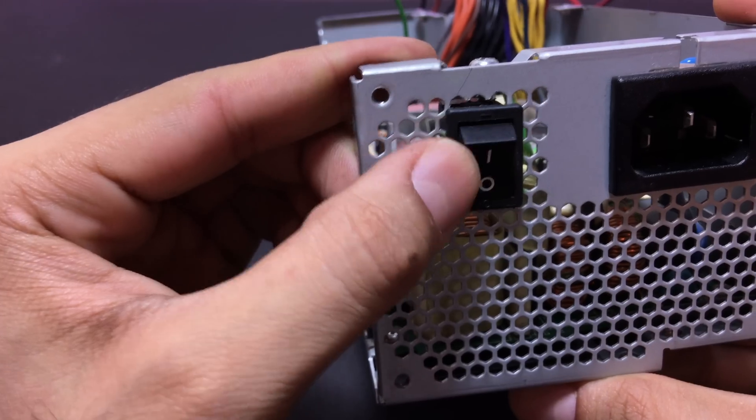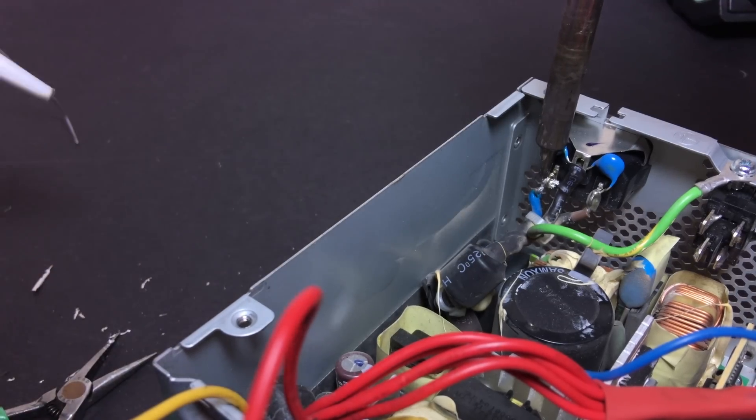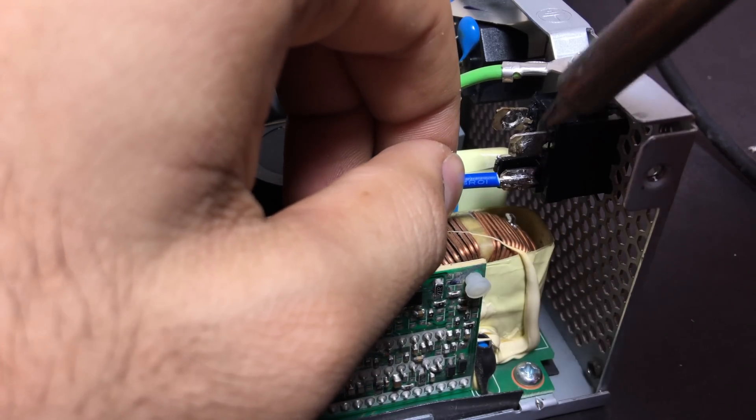After pushing the switch into place, I desoldered the live wire, as seen here, and ran it through the switch back to the board.